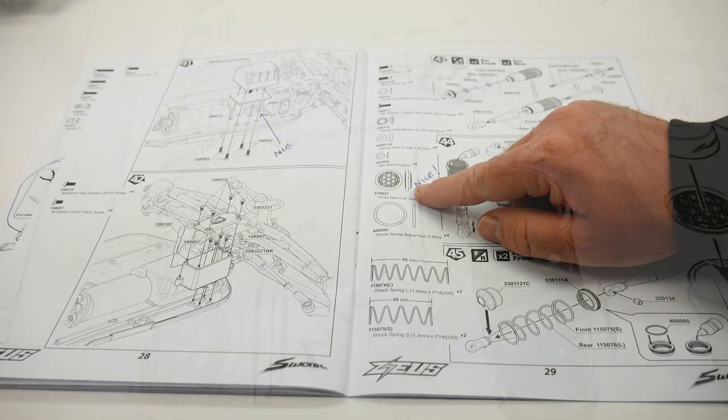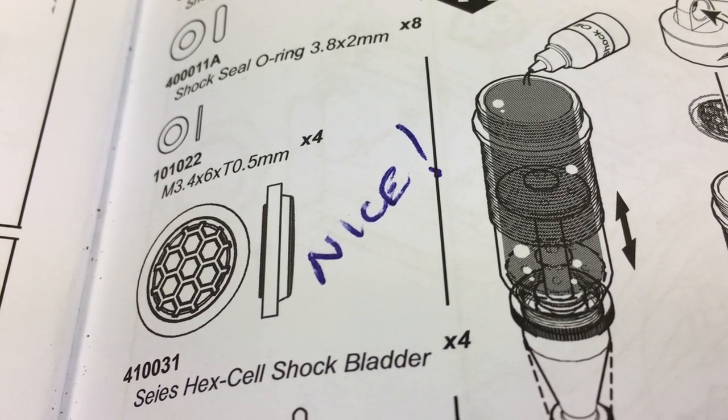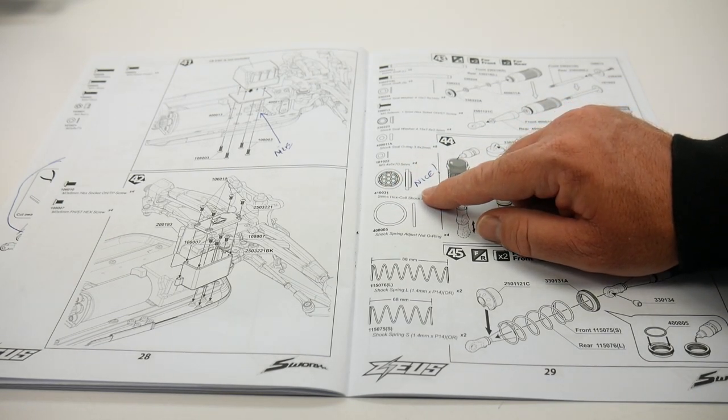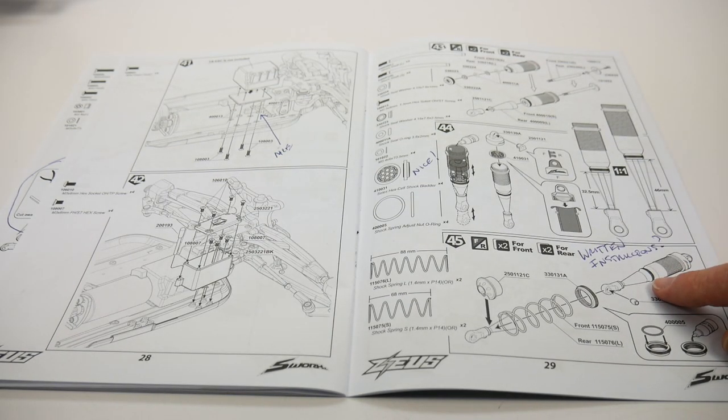Also, the bladders for the shocks are probably the best bladders I've ever seen in a shock in 48 builds. They have a honeycomb design and seem very firm — great material they're made out of.